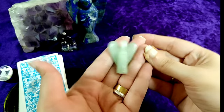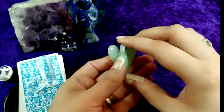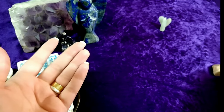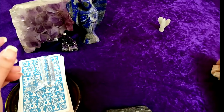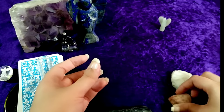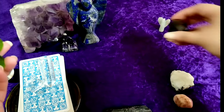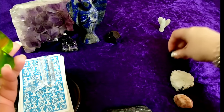Then we have a small green aventurine, which ensures that we have a successful reading and we do a good reading. Then let's place a few more crystals intuitively. This is a black tarot. Then we have sunstone, moonstone. Let's place them here. Then we have a red garnet, and a small lapis again.